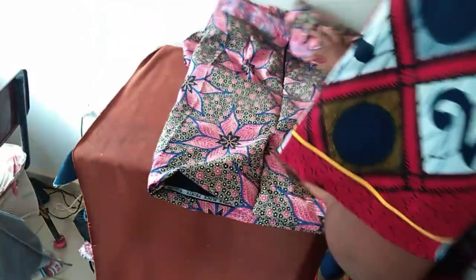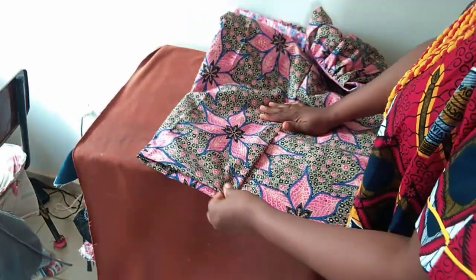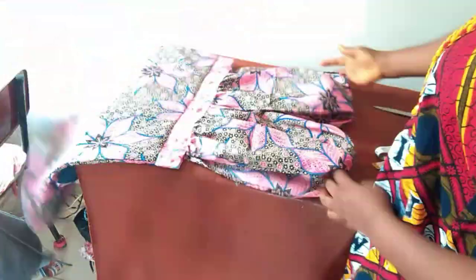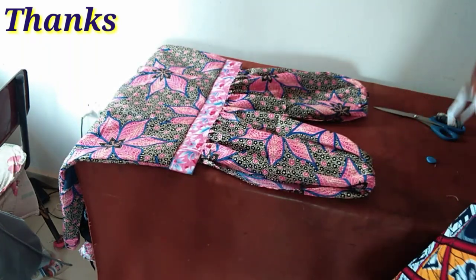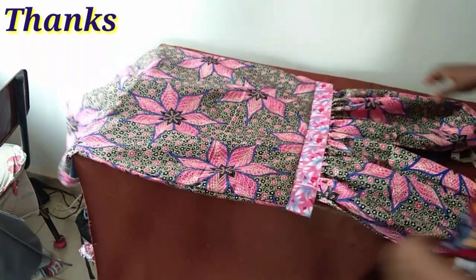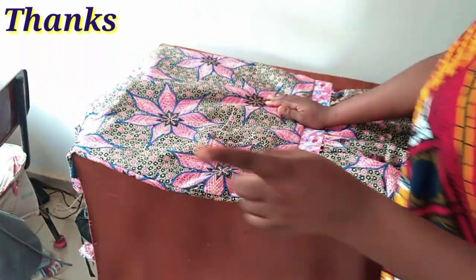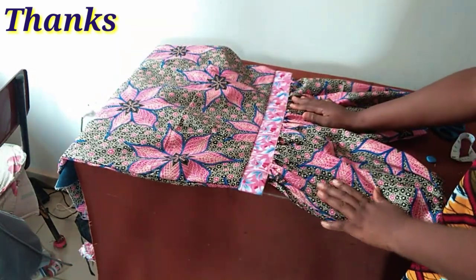That is all for this style. To the person who requested this, I hope the tutorial has been helpful. I'll now try it on so we can see how it looks. Thank you so much for watching till the end — give us a thumbs up, share our videos, keep watching, keep being innovative, take very good care of yourself, and be nice to people around you. Bye!